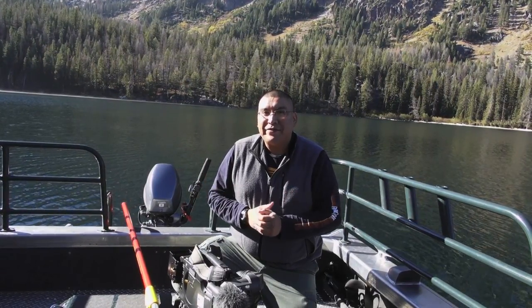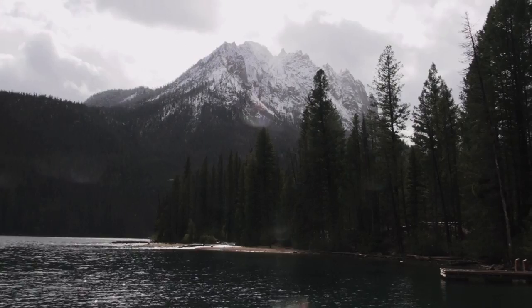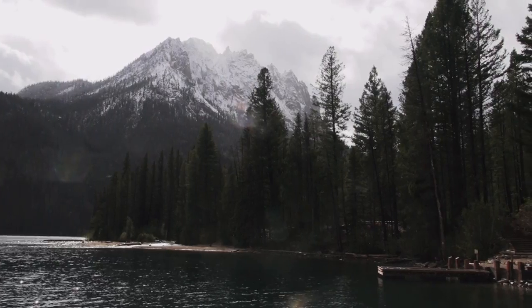Aaron Koons here and we're out at Redfish Lake. It's not that far from Stanley, Idaho and we are getting here about mid-October. As you can probably tell, I'm kind of trying to keep my fingers warm — it's a little cold. As we were driving up this morning it was about 31 degrees.